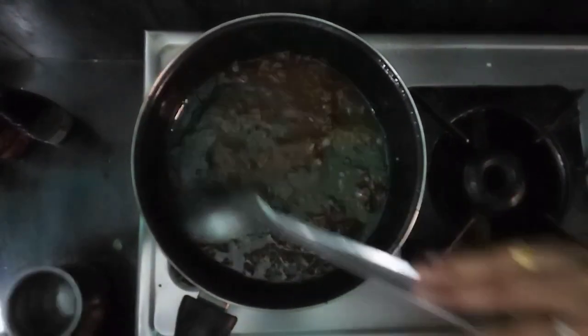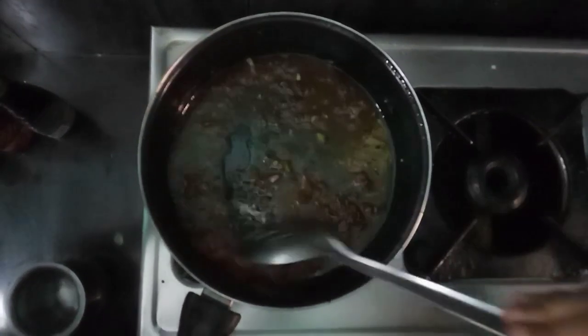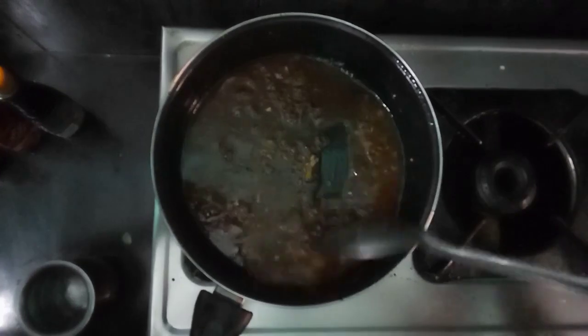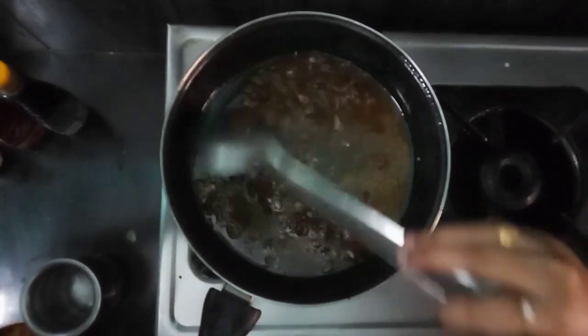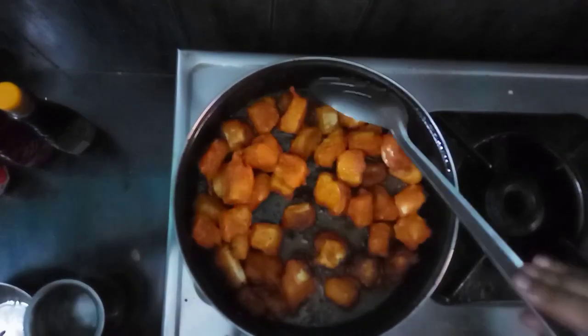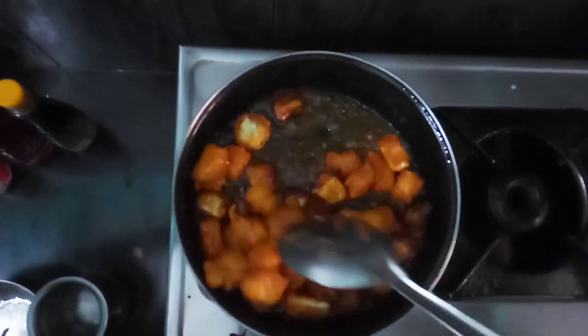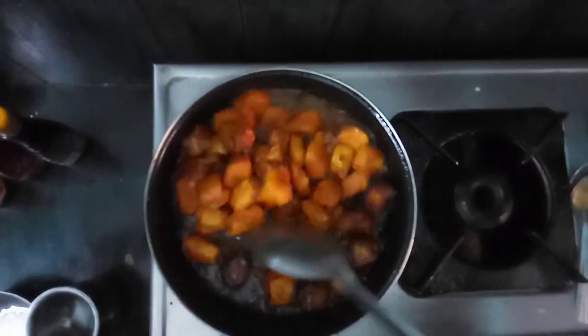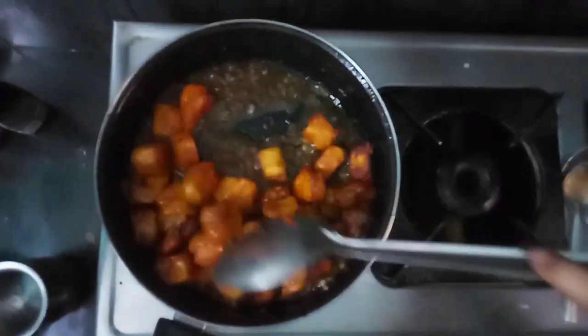When the water boils down, we will deep fry. Now the oil is ready. Stir the oil until it is almost ready and crispy.